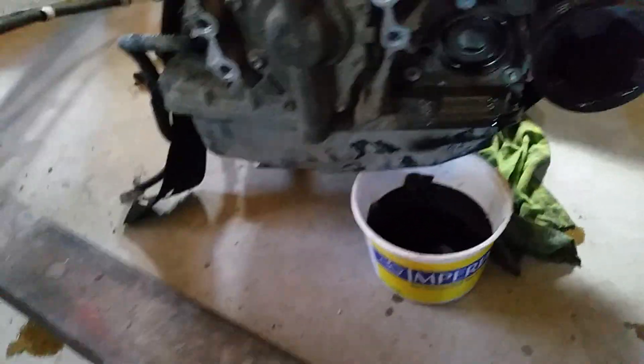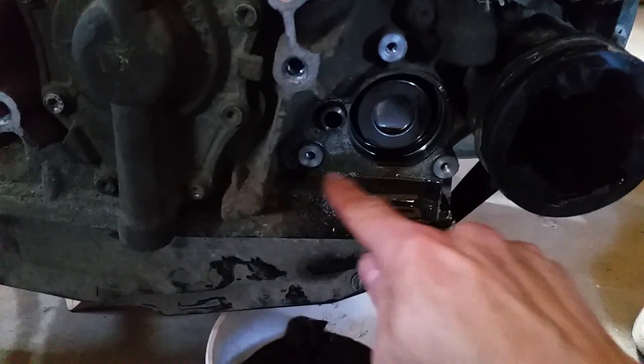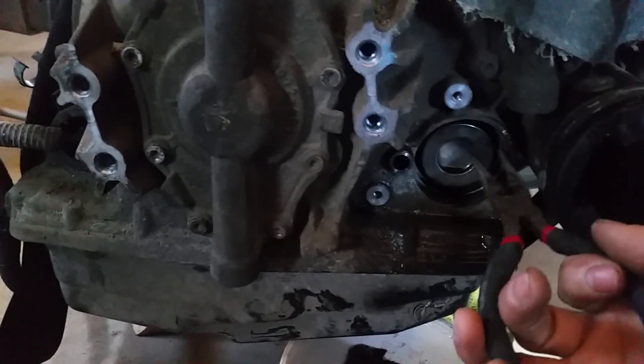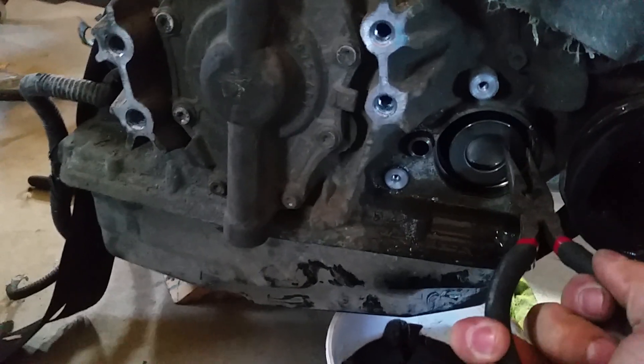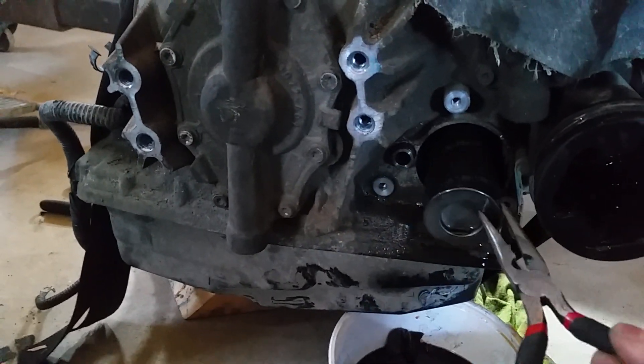It's a T27 torx — yes, T27 — and there are three of them, very easy. One, two, three. This gets replaced. This is the OEM one; it still has the steel on the ends, that's how you can tell they're still OEM.